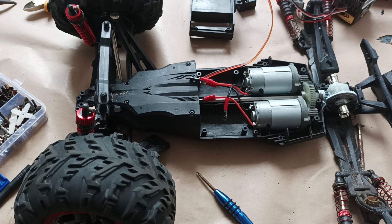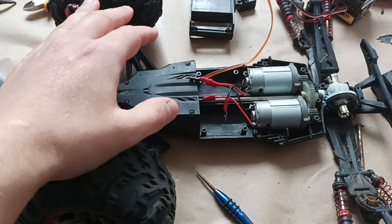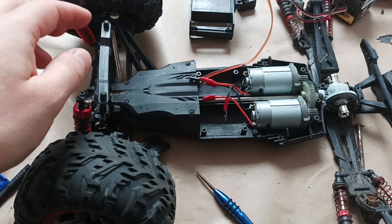Now I'm in the process of putting the parts together. I always recommend that when you assemble one part of the car, you check if the mechanisms of the affected components work properly.